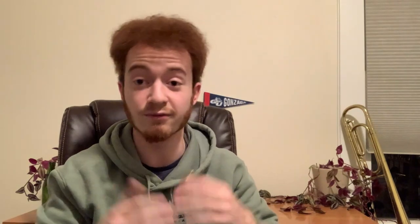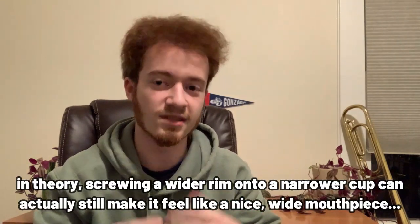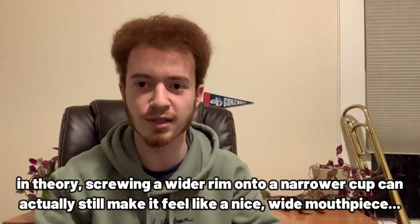It also seems that they had some rim customizability, considering a lot of their mouthpieces were screw-rimmed such as this one, so you were actually able to alter the feel of the mouthpiece, if not necessarily the size so much. In any case, this is a really, really interesting mouthpiece, and I've enjoyed spending some time with it.